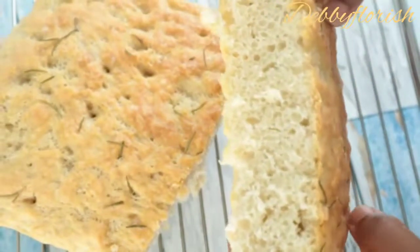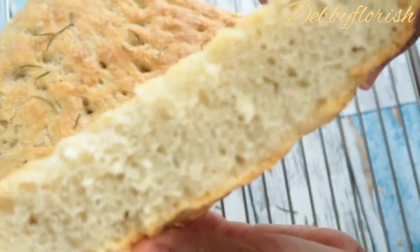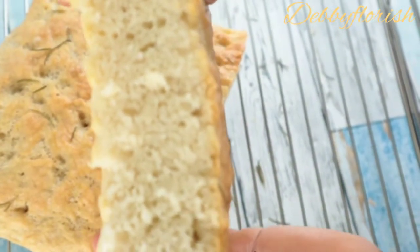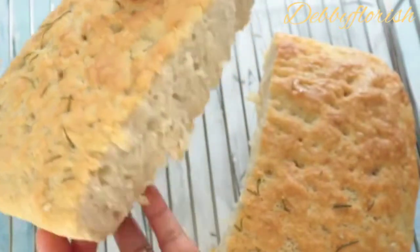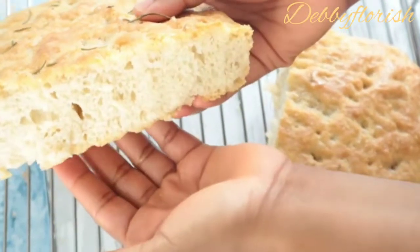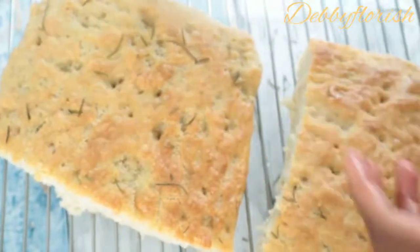Hello lovelies, welcome back to another video. Today I'll be sharing with you all how I make my homemade focaccia bread. This focaccia, you don't need to knead it. It's so simple and easy to put together. You can enjoy this focaccia just as your breakfast or your lunch. You can also make it just as your sandwich — just prepare with some slices of egg, tomato and lettuce. It's very easy to make and this is one of my kids' favorite snacks. Come along as I show you the ingredients for it.